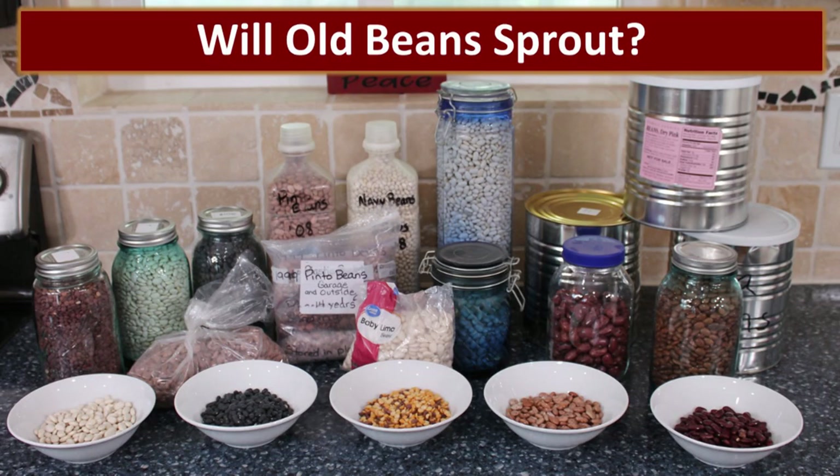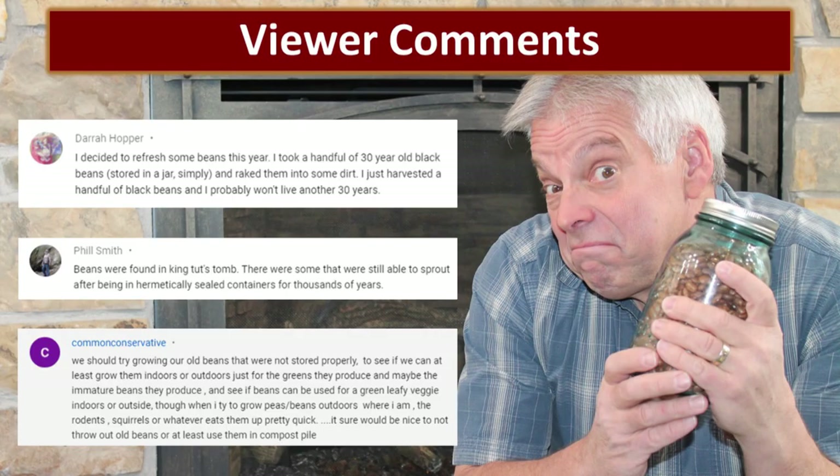We've done a couple of videos on old beans and whether they will soften — this one's all about will they sprout. In the videos I referred to, we had a lot of comments asking this very question: will these beans sprout after however many years? And so we decided to put it to the test.